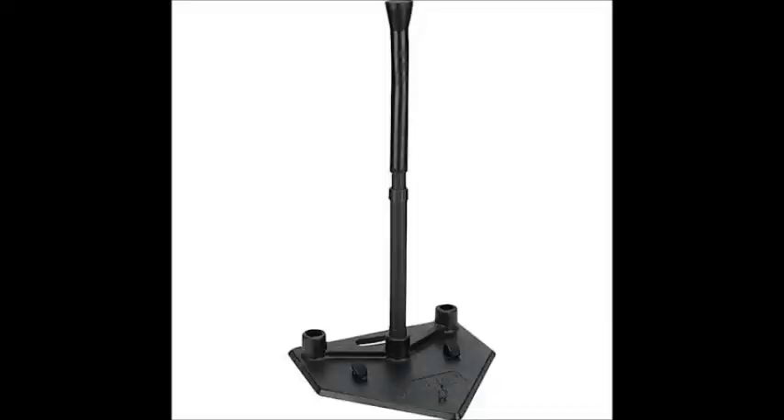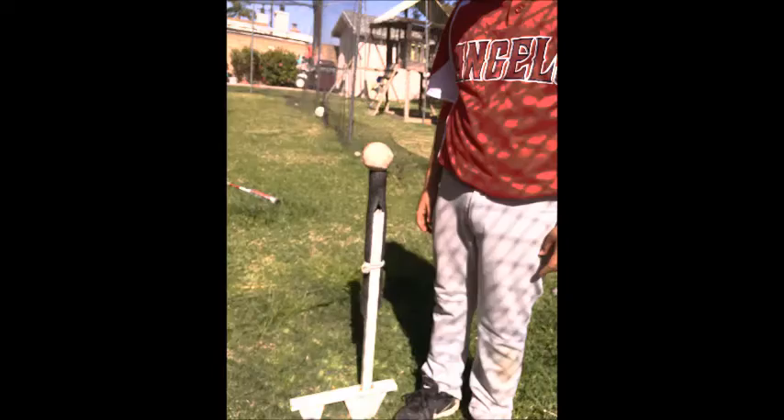Hi everybody, today I'm going to share with you how I made a batting tee. I know there's no shortage of ideas on how to make them, but here I present you with another option for your repertoire.